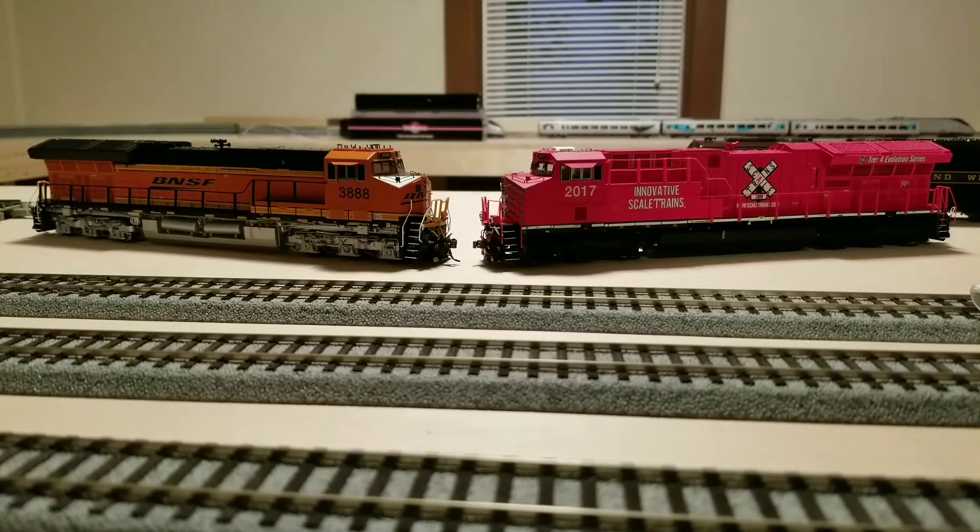As far as underbody detail, I think the Intermountain is superior with all the lines and piping. On shell removal — I didn't do it on the ScaleTrains, but I'd assume it's probably a bit easier. On the Intermountain you have to detach the rear spring, which didn't even come off on mine and seemed glued on. The lighting is definitely better on the Intermountain — no light bleed-through like on the front door. ScaleTrains has some underbody details but doesn't have the step lighting that Intermountain does.